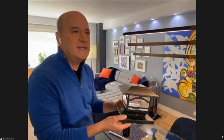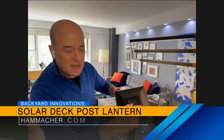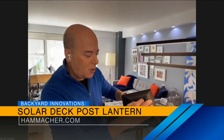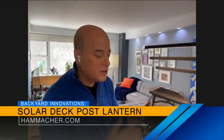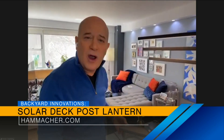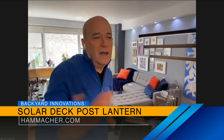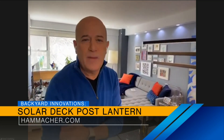Now this is from the folks at Hammacher Schlemmer — it's their deck post solar light. All day long it's collecting electricity from the sun, and when the sun goes down the light comes on. It can go on top of a 4x4 or 6x6 post — it's a great way to decorate your backyard and add a little extra lighting. No wiring, nothing. They sell them in sets of two from Hammacher Schlemmer.